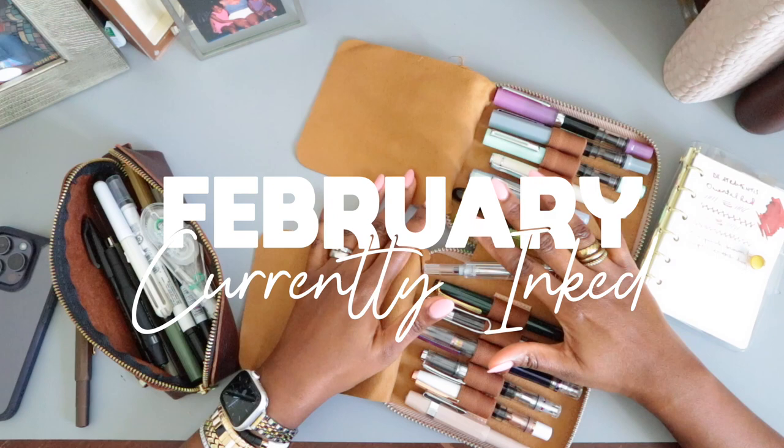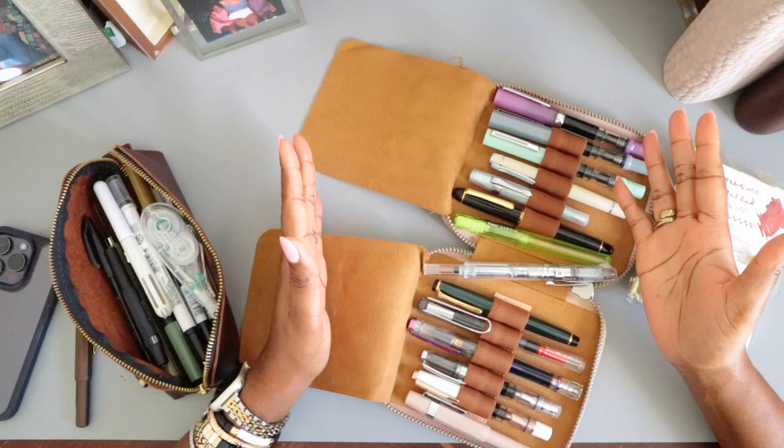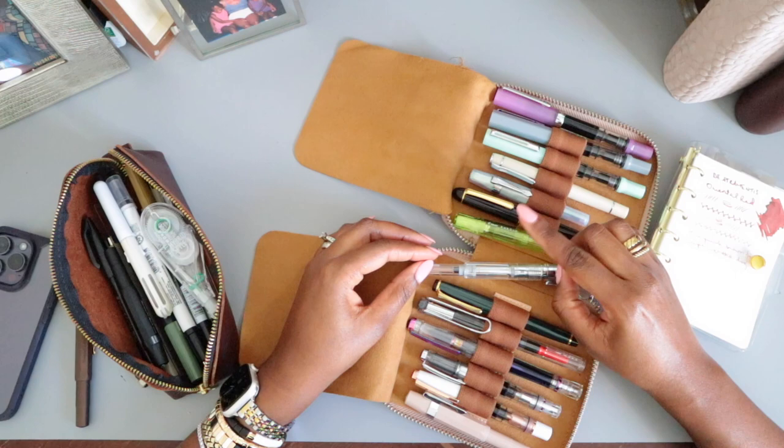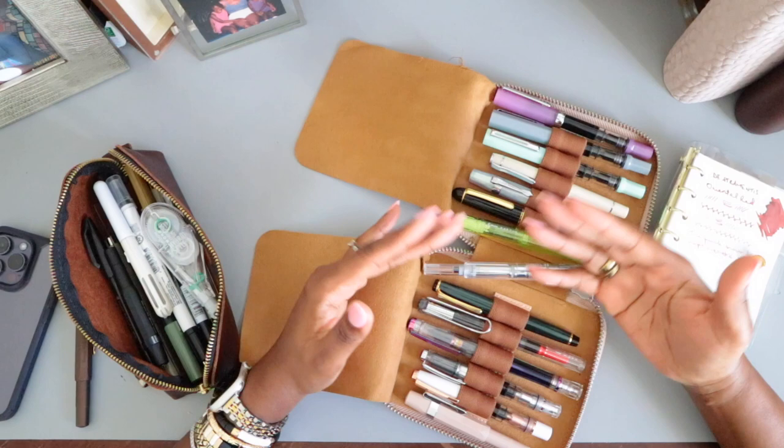Today I thought I would sit down and do a currently inked with you. So at the start of this year, 2023, I decided to switch things up a little bit. I have a lot of inks. I actually did film a fountain pen ink collection video that you can see on my channel — I have a link down below and up in the cards for you. But since that time, I realized that I need to be using my inks more frequently so that I can cycle through them, and so that gives me an excuse to actually get more.